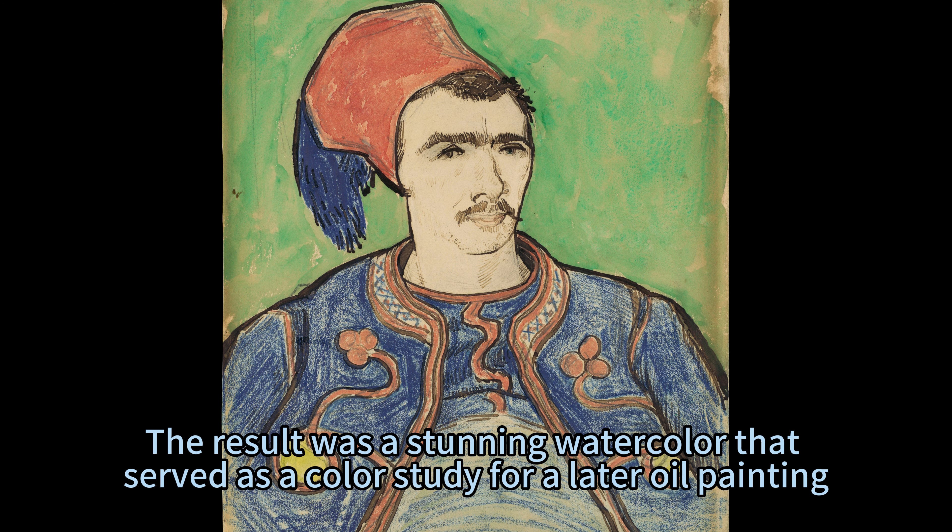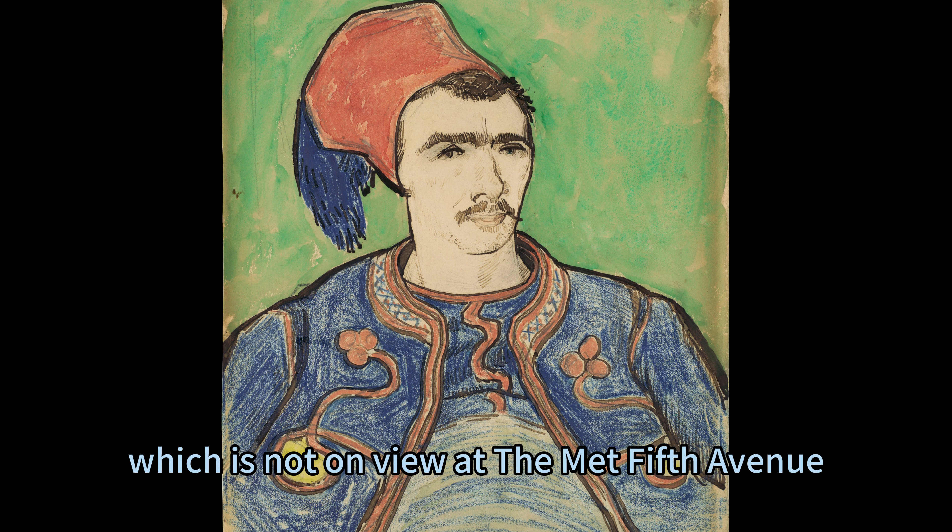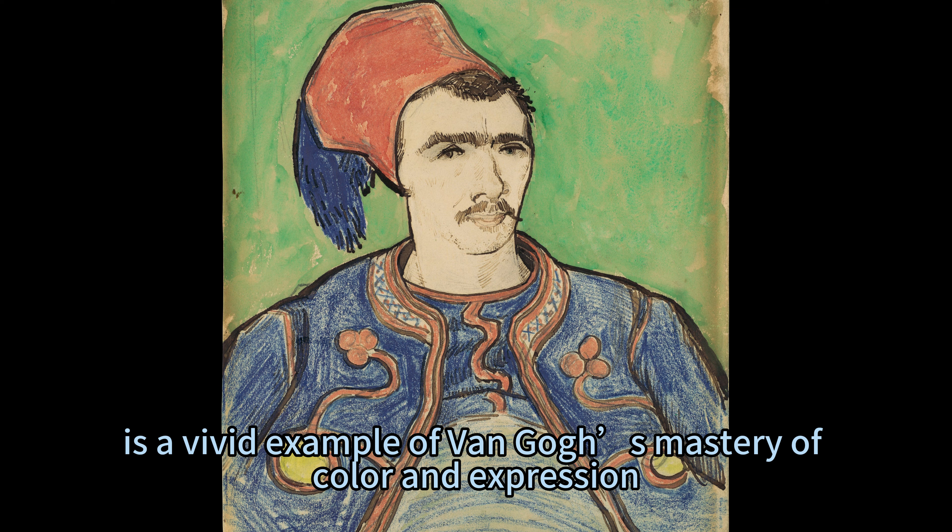The result was a stunning watercolor that served as a color study for a later oil painting. This work, which is not on view at the Met Fifth Avenue, is a vivid example of Van Gogh's mastery of color and expression.